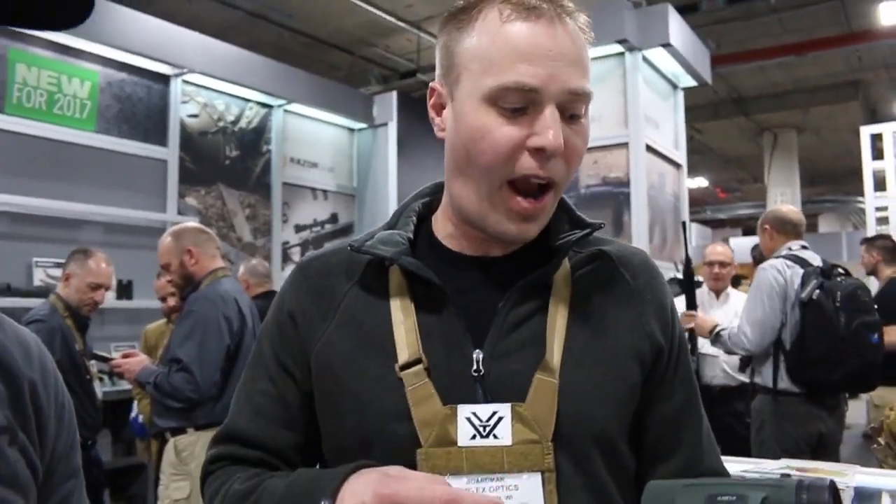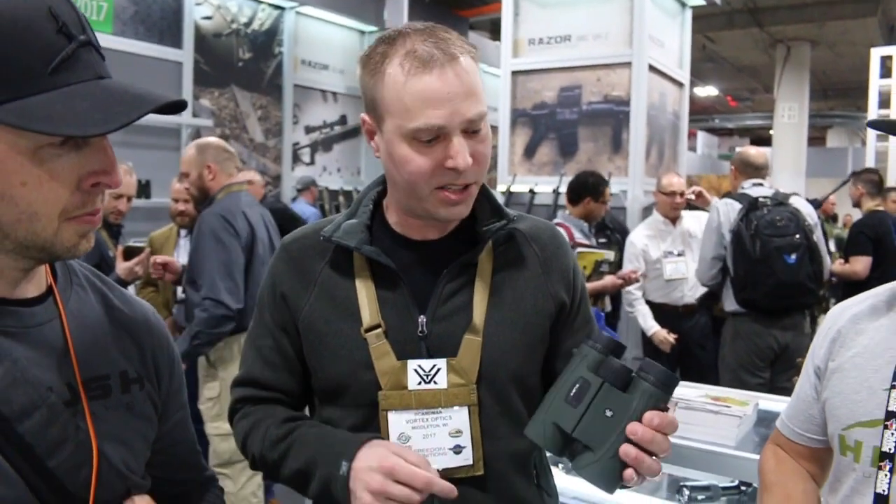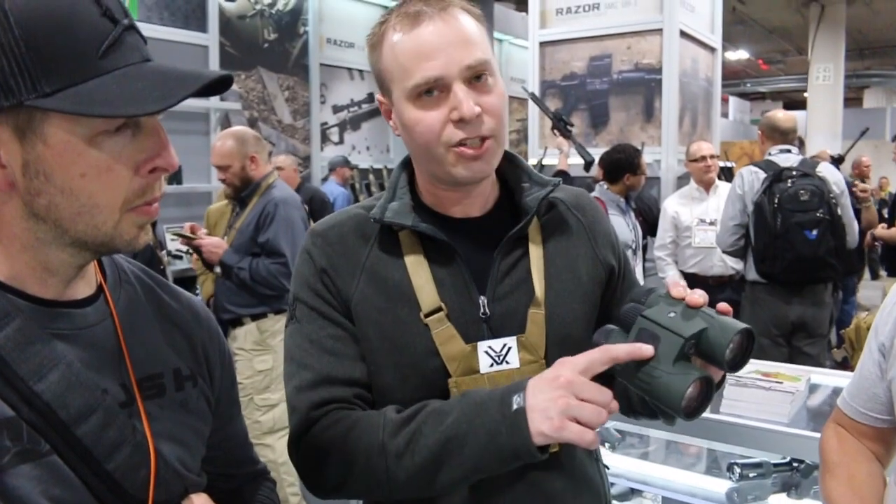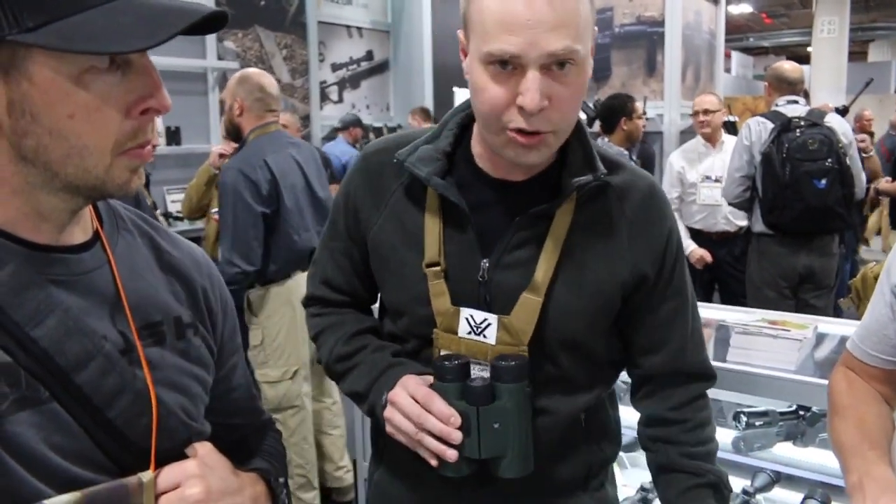It's always good chatting with our good friends at Hush, and we appreciate you swinging by. So as Brian mentioned, this is the new Fury HD rangefinder binocular. This is something we're really excited about. It's a 10x42, right-side control, so it keeps your left hand free to hold your bow or your gun. You can bring them up — really easy to use, simple one-hand operation.